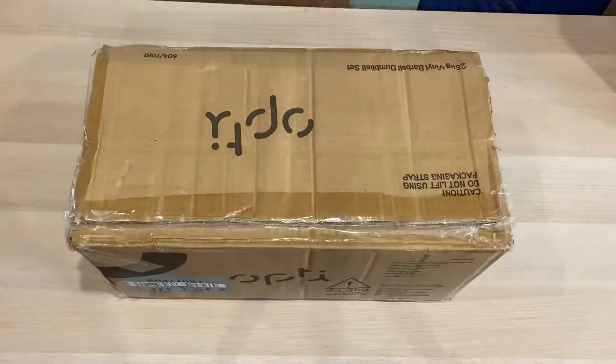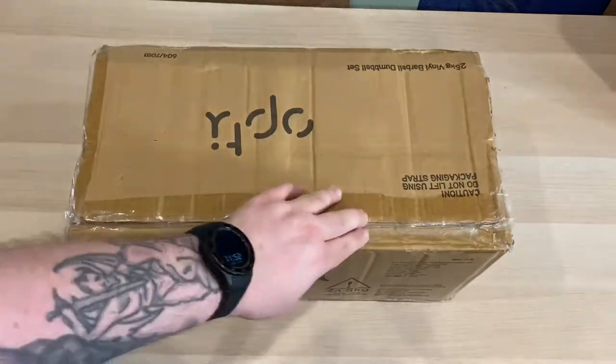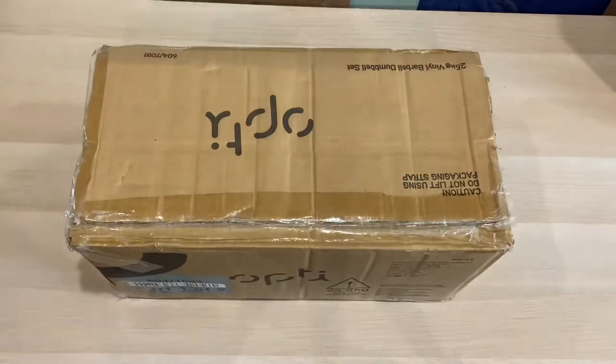Hey everyone, so I've just got a little box in today, a little package that I ordered last week, and it has come today, so that's really good. This should be my OptiFit weight set, so let's get into this box and see what we've got.